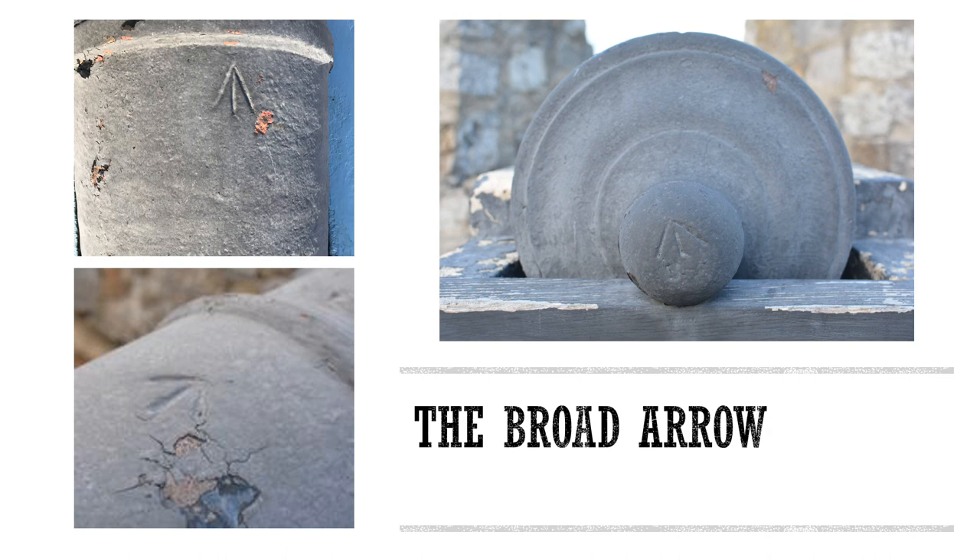Another marking you will find on a cannon, besides the royal cipher, is the broad arrow. The broad arrow was used as early as 1554 to denote an item as property of the British military, and is still in use today. This arrow can be found in various places on the cannon, including the top of the first reinforce and the cascabel, which is the round knob at the back of the cannon used for lifting to aim or move the cannon.